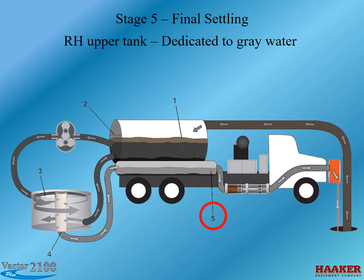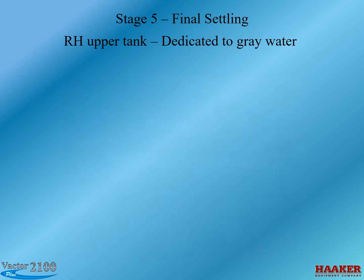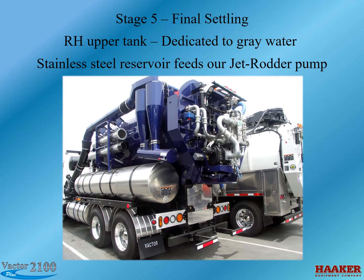Stage 5 happens in the upper right water tank, which is dedicated to gray water. Some heavy materials smaller than 100 microns and organics that are deformed will pass through the 100-micron filter and settle out in this tank — the last step before entering the rotor pump. It's also worth noting that there is still fresh water on the truck. The center tank, upper left tank, and lower left tank are all dedicated to fresh water for when it is needed. VACTOR purposely left them on to maintain the truck's versatility, since no water recycler works in all applications. Fresh water is also kept on board for washing down the machine.